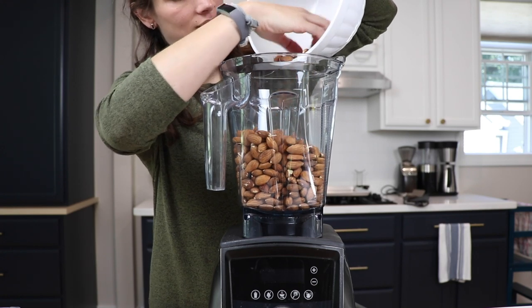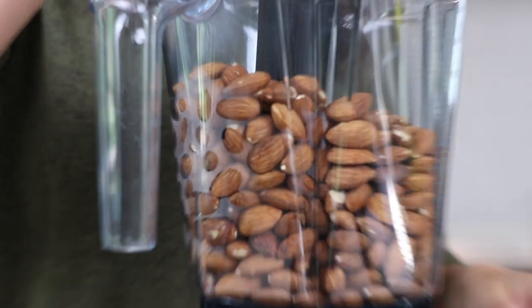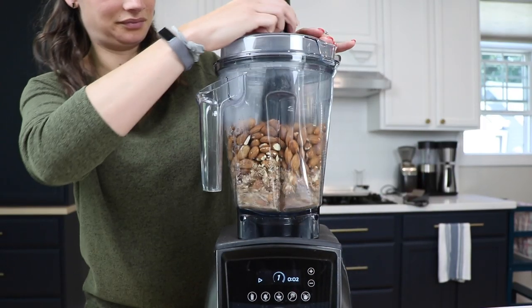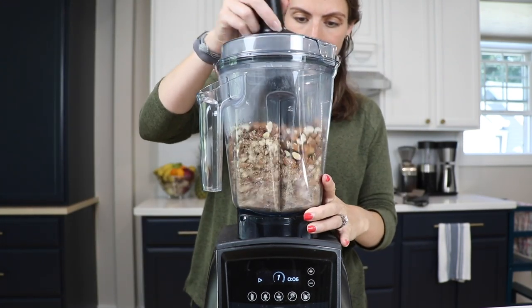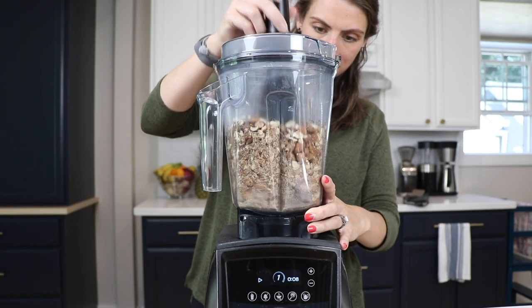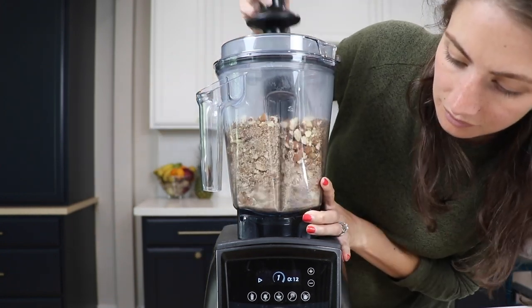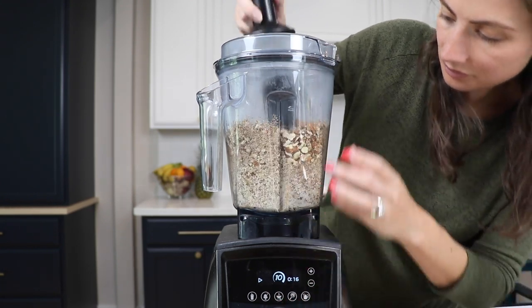We'll add all the almonds into the Vitamix container, secure the lid, grab the tamper, and get ready to blend. You can use the nut butter setting if you have one, or just start on variable speed 1 and quickly ramp up to 10. Use the tamper to push the nuts from the corners down into the blade. You're going to hear a high-pitch chugging noise and that's totally normal. Your Vitamix is built to do this as long as you're on variable speed 10 — the highest speed it can go.